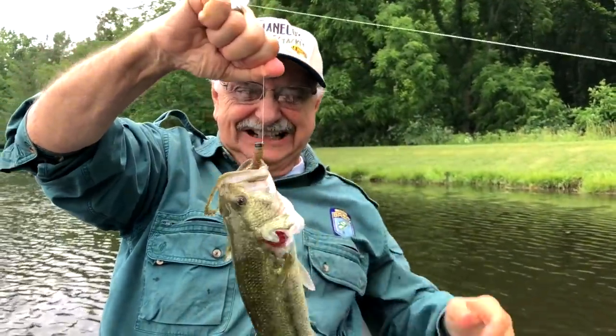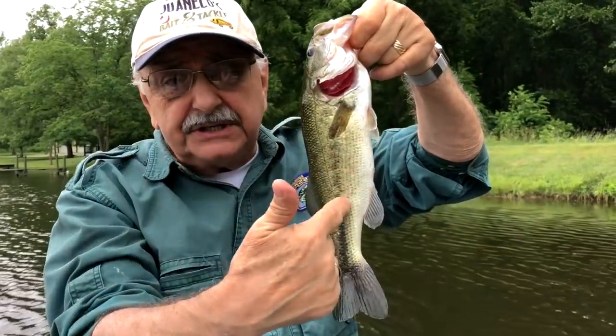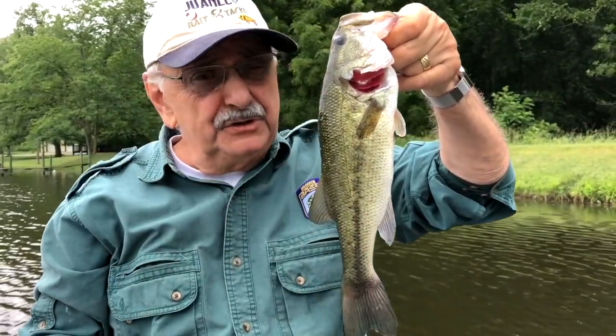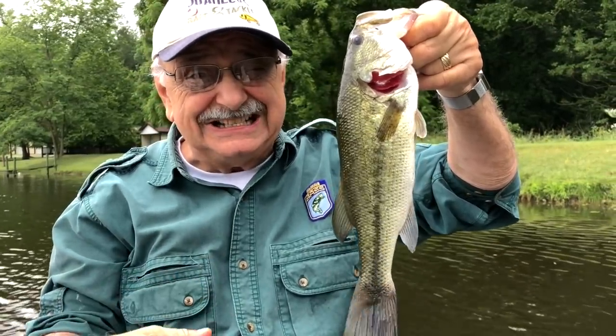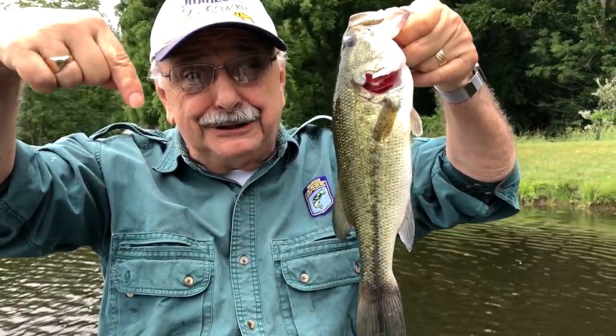Ah yesiree Bobby! Perfect size — we need to read. Look how skinny it is. Too many of these small guys, we need to remove them. That's what the scientists said. Read the notes below please.